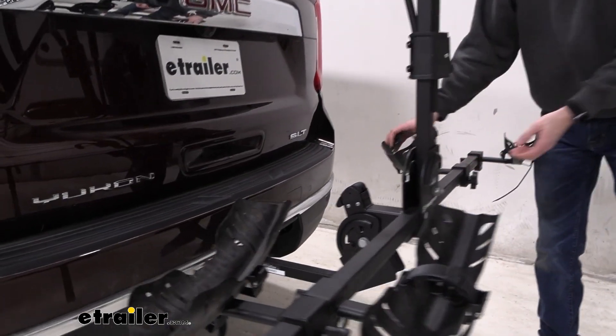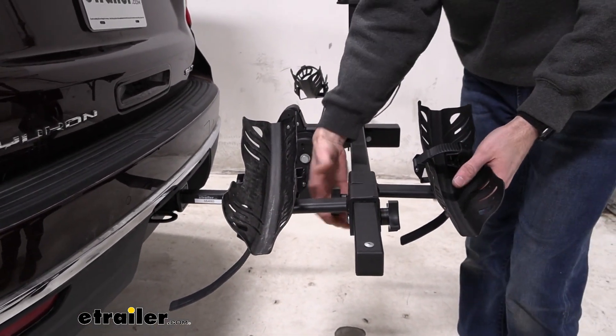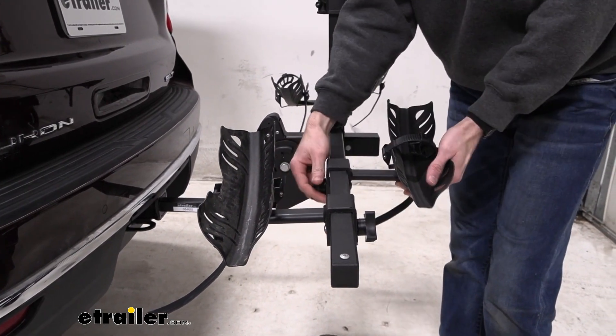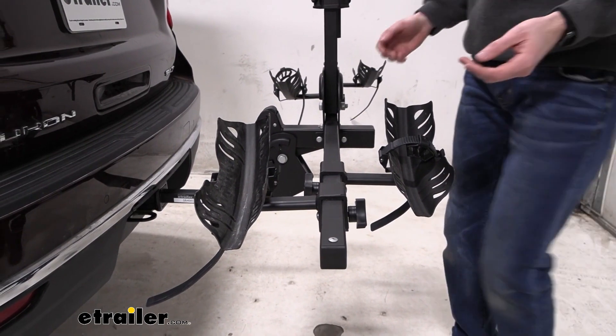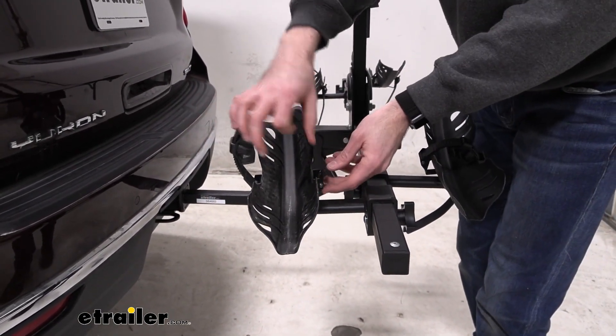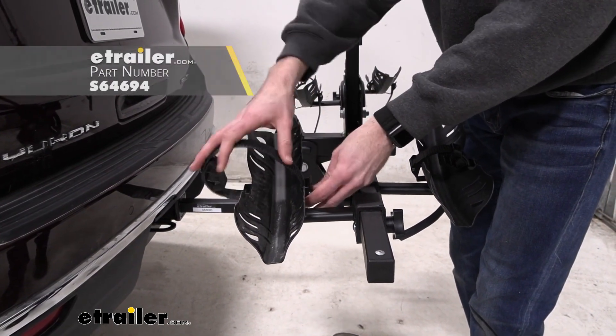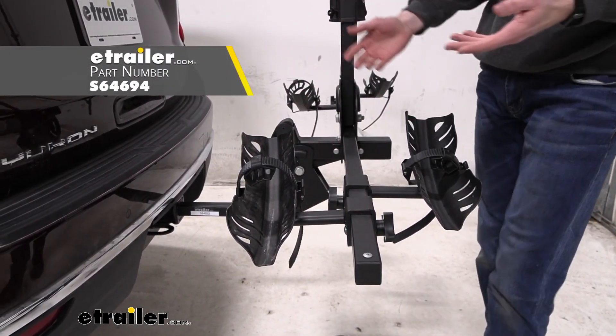I do want to point out a couple of things about the tray and the cradles. If you use these knobs here, you can slide the cradles up and down along the tray to accommodate a wheelbase of up to 50 inches. As they are, these cradles are only able to support tires up to three inches. But there is a fat bike cradle that you can also get to support those fat bike tires up to five inches.